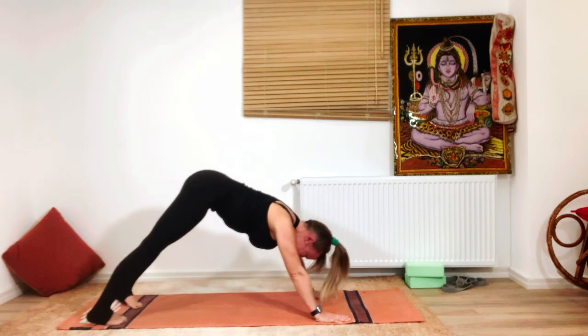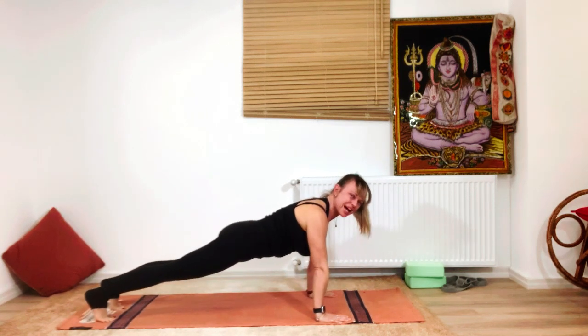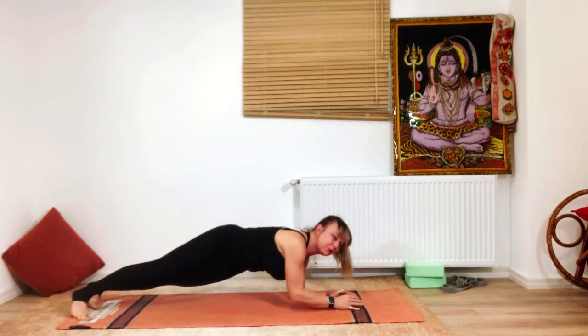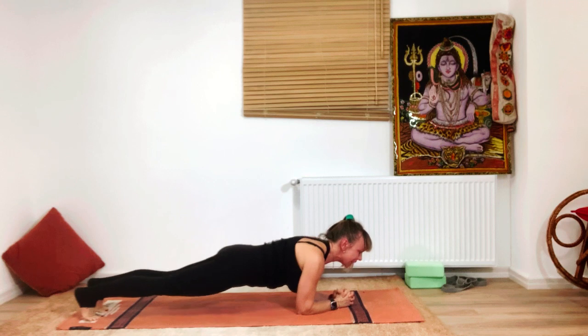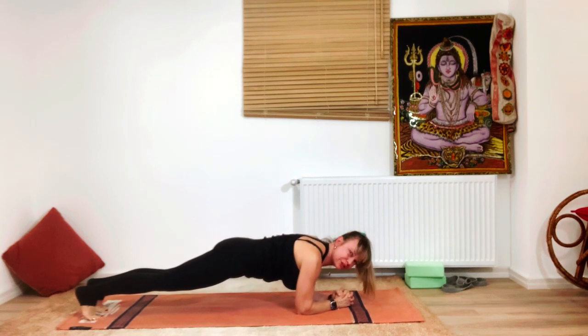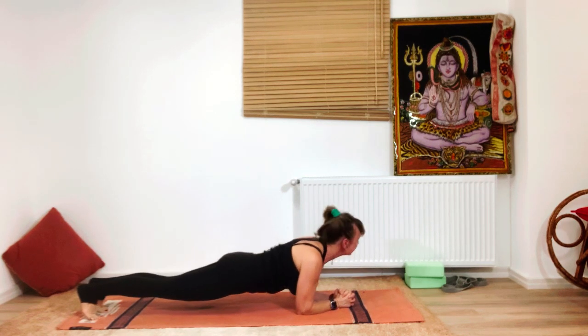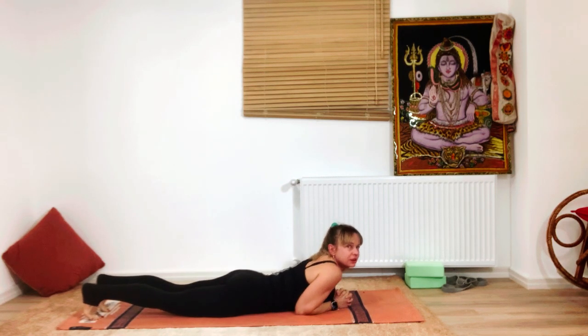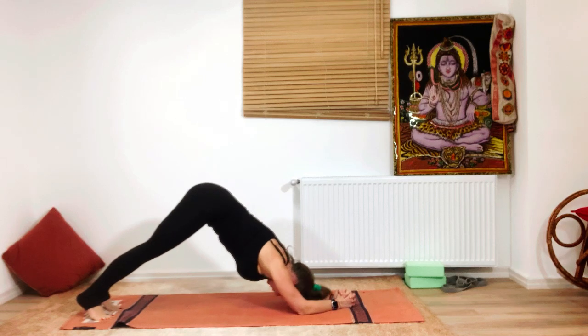From here, come into plank and then lower to low plank. Interlace your fingers — this is the best shoulder preparation for headstand. Inhale and move forward, keeping the body off the yoga mat; try to hold it up.